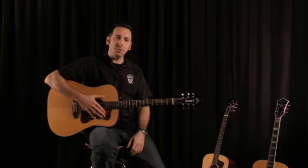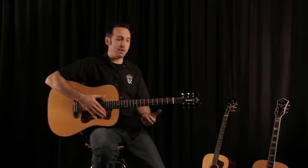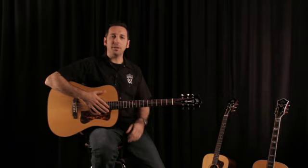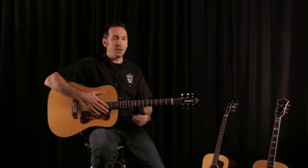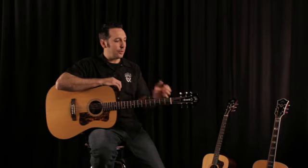One of the things they wanted to do with the Dreadnought guitars is bring out a Dreadnought guitar that was an incredibly balanced guitar. Dreadnoughts, historically and sometimes typically, tend to be guitars that may be a little bass-heavy.